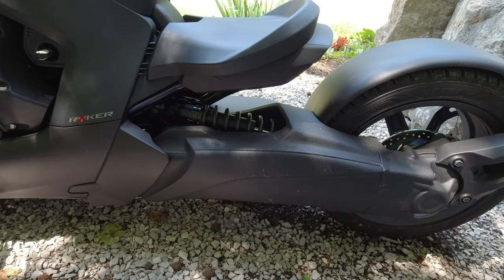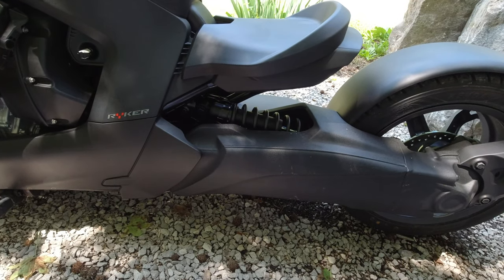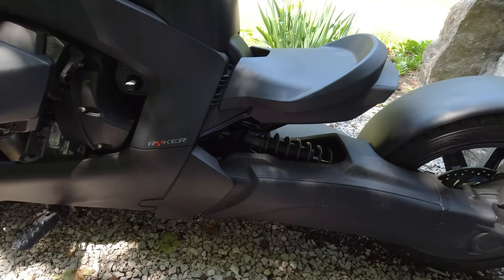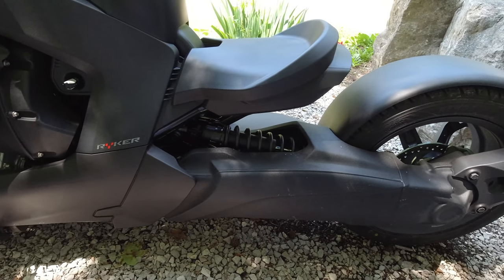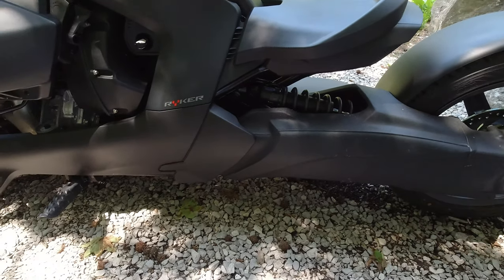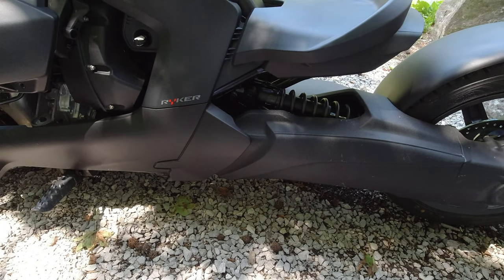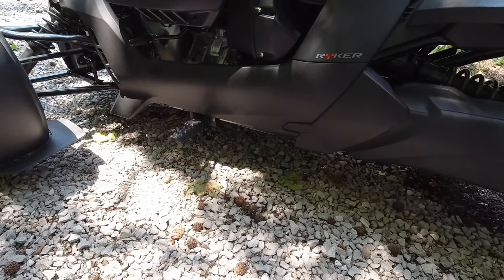The wheelbase is 67.3 inches. The seat height from the ground is 23.5 inches — it sits pretty low to the ground. Ground clearance is four inches; like I said, it sits really, really low to the ground.